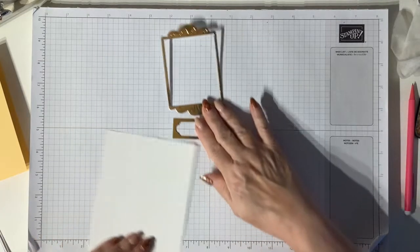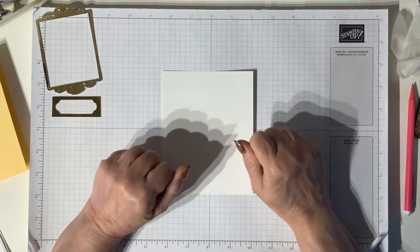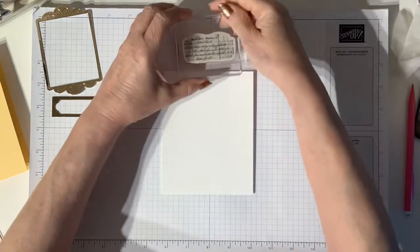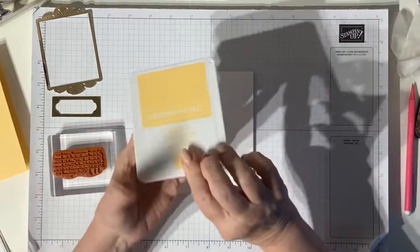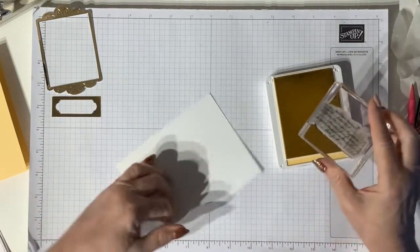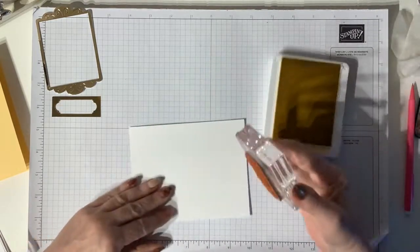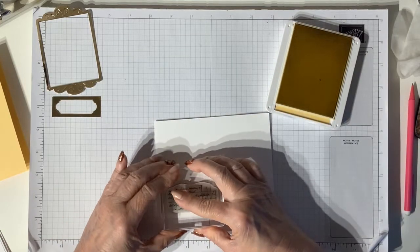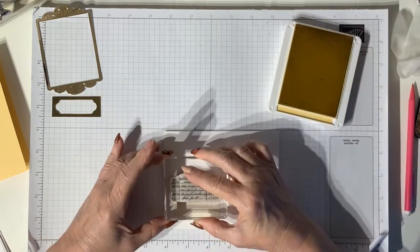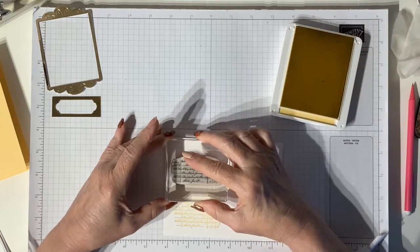I'm going to start by just taking a piece of basic white cardstock - it doesn't matter what size it is because we're going to cut this. I'm taking that script stamp and the So Saffron stamp pad and I'm just going to stamp three times using full strength ink - like so, one, two, three.